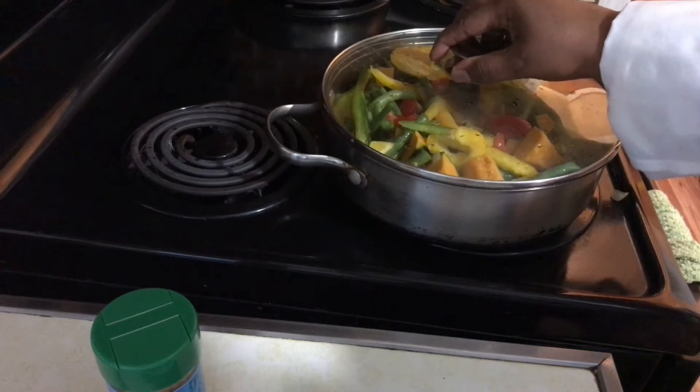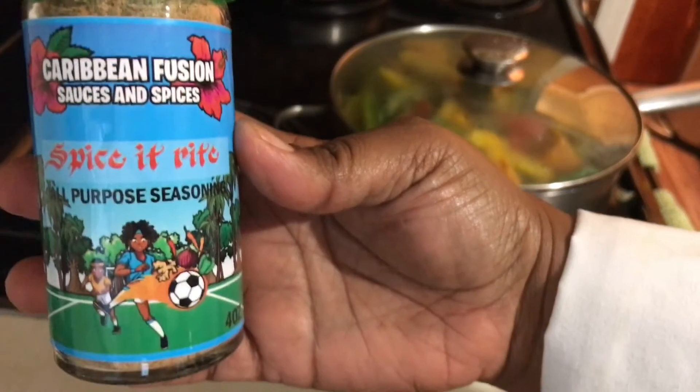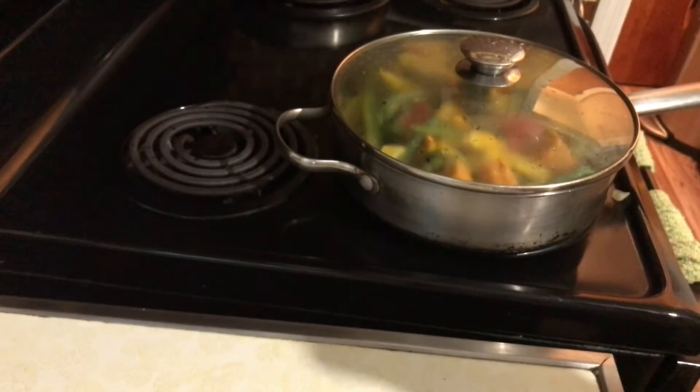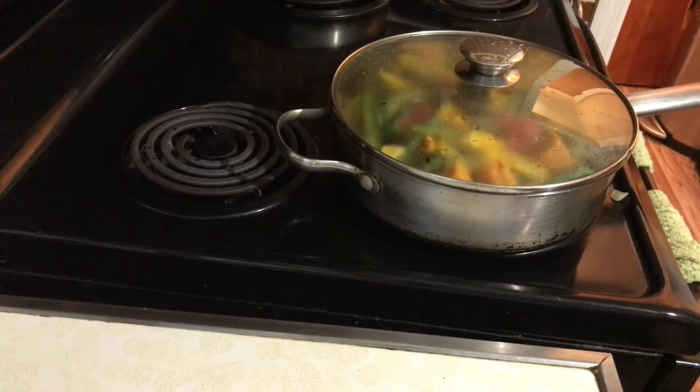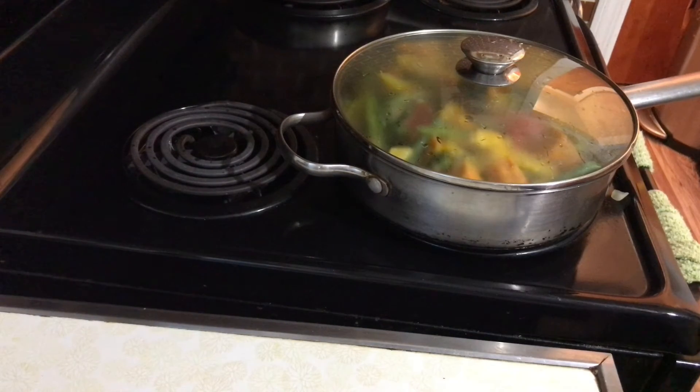We haven't added any spices to it yet. The tamarind chutney and the Spice It Right All-Purpose Seasoning are what we're using in this particular dish — they're the guests of honor. We're going to be simmering this, adding a tablespoon and a half of the Spice It Right, giving it a nice stir, cooking that a little bit before we add our coconut milk and tamarind chutney. Now the Tamarind Chutney Cooking Pepper Sauce — we're talking country pepper and scotch bonnets fused with jalapeño. If you're not into heat, you just need to add a teaspoon or two just for flavoring. It's really a flavored simmering pepper sauce, but the body of it is so complex.